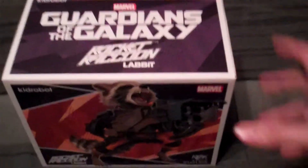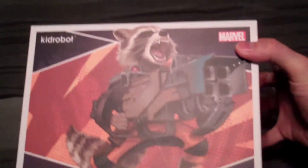Hey guys, CheesyPoof here and we've got another San Diego Comic-Con 2014 exclusive to show off today. This time it's going to be the Guardians of the Galaxy Rocket Raccoon Labbit.